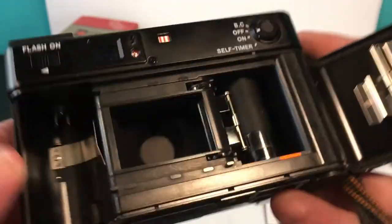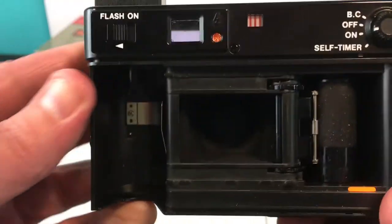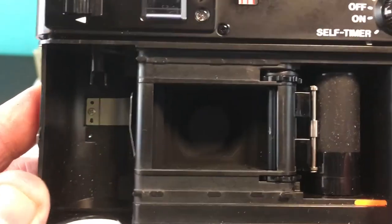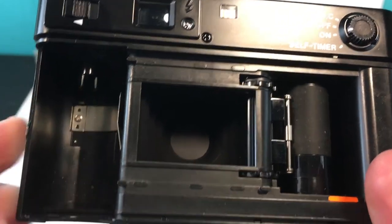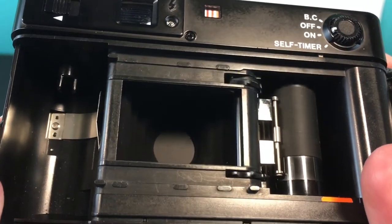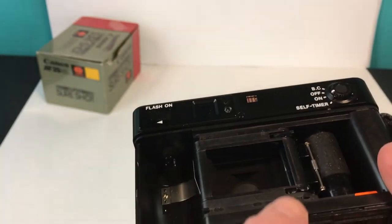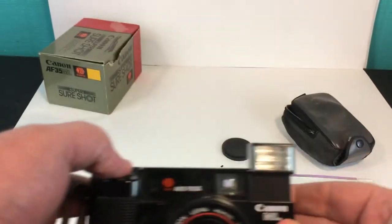Here's the film compartment — everything looks good, I don't see any issues. I want you to look at the aperture right here when I hit the fire button. You can hopefully see the aperture actually open for that brief split second. The flash is actually firing and the winder is winding like it's supposed to.